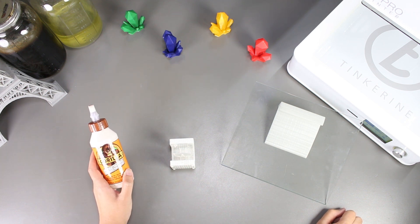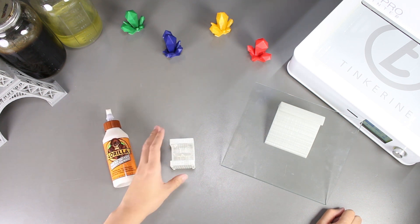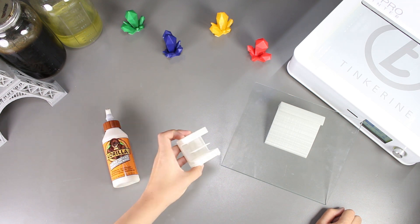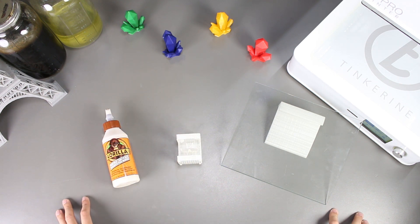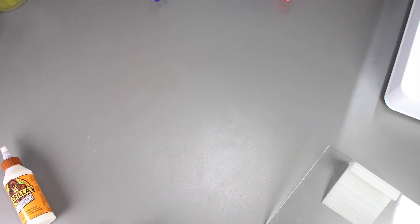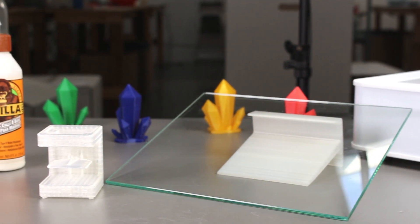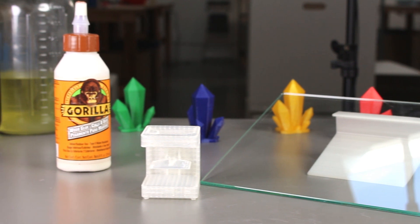Welcome to another episode of Tinkering Experiments. In this episode, we'll be using wood glue to smooth out our print. It was mentioned a couple times by our subscribers and we are finally taking a look at it. I'm not sure how this will work out but I heard good things about it, so we'll find out today.